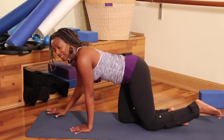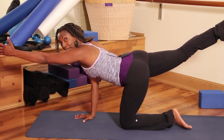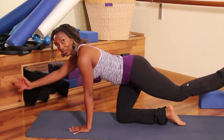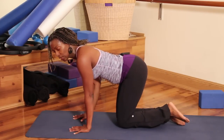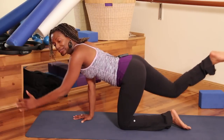Now we're going to do five sets, moving with our breath. Inhaling the left arm and right leg up, exhaling down. Inhaling the right arm and left leg up, exhaling down. Inhale up through your nose, exhale down.